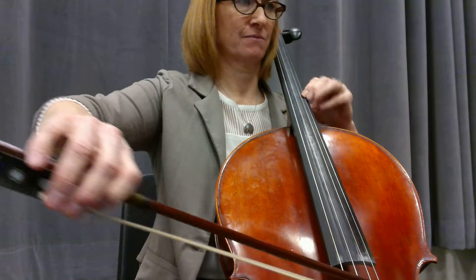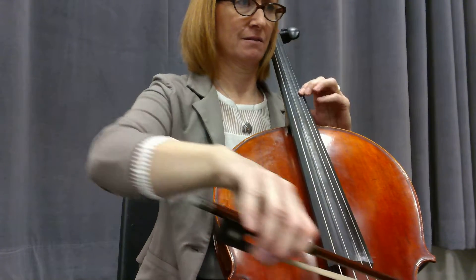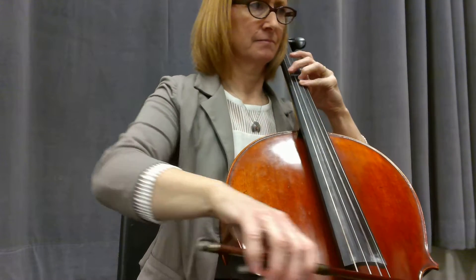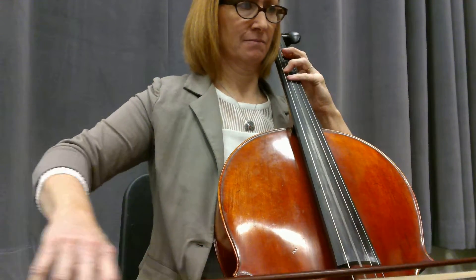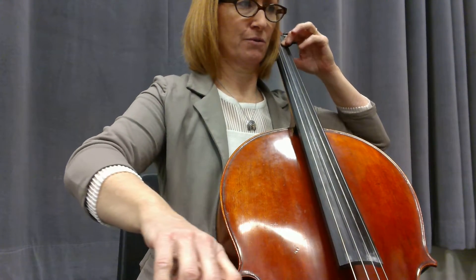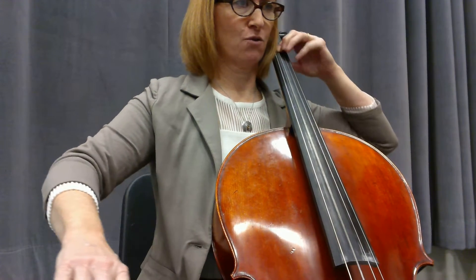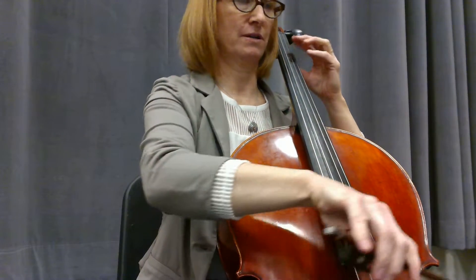Four, one, two, three, four, one, two, three, four, one, two, three, four, one. Rest.